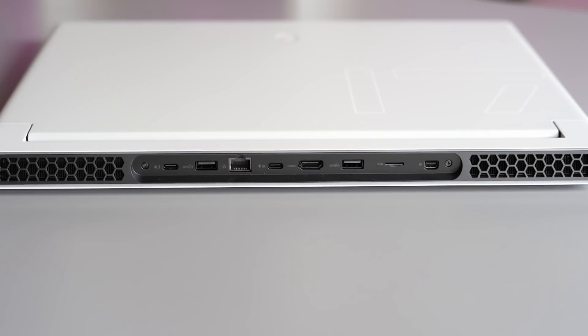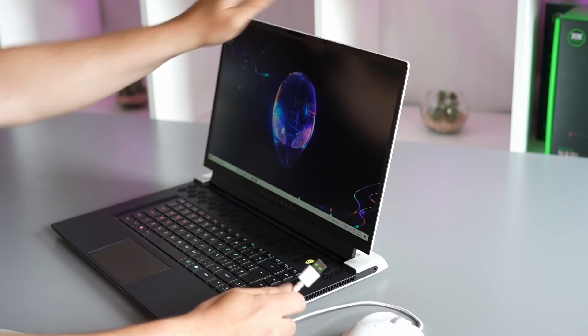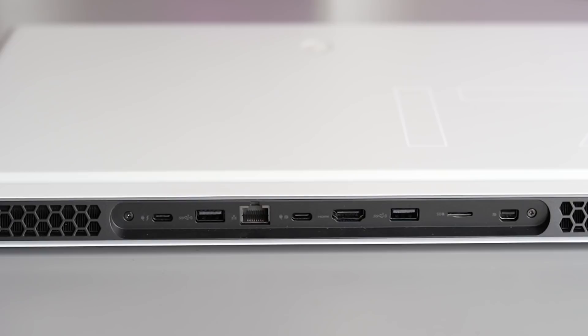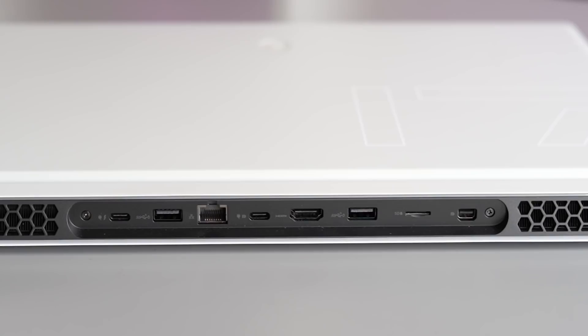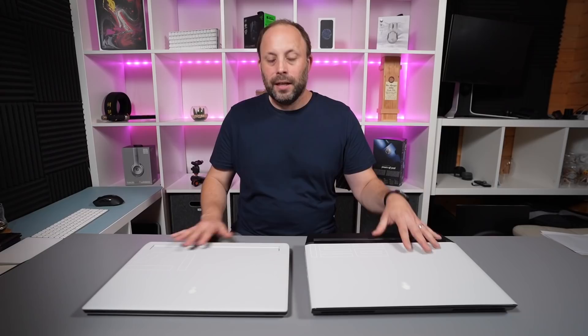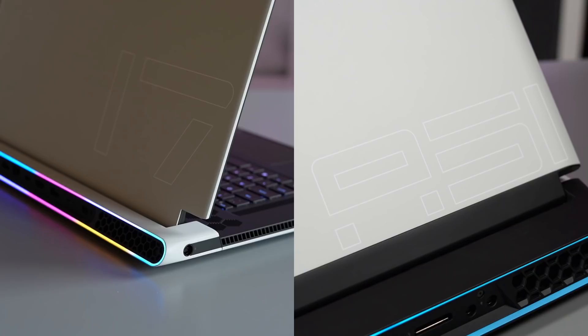On the X17, being slim and light, the sides have pretty much just venting — on the left a power jack and on the right a headset jack. All the other ports are at the rear. That keeps the laptop looking tidy with cables coming out the back, but as somebody plugging things in and out all the time, I find it a little annoying having to turn the laptop around. Port selection is still good though: a Thunderbolt, USB 3, Ethernet, USB-C, HDMI 2.1, another USB 3, mini SD card slot, and a mini DisplayPort. Both have great port selection — I just prefer the layout of the Area 51.